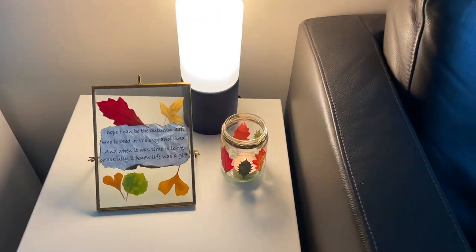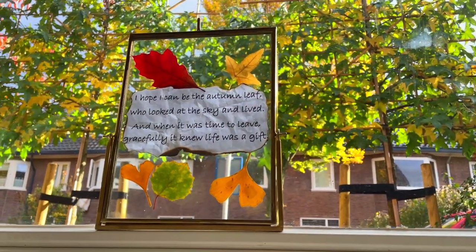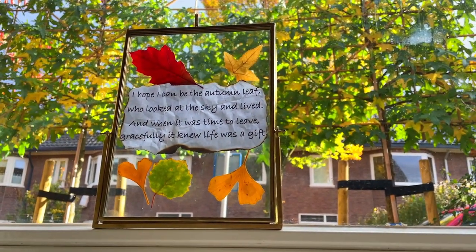I found it's nice to put the frame next to a lamp or candle. Also nice to put it in front of a window.